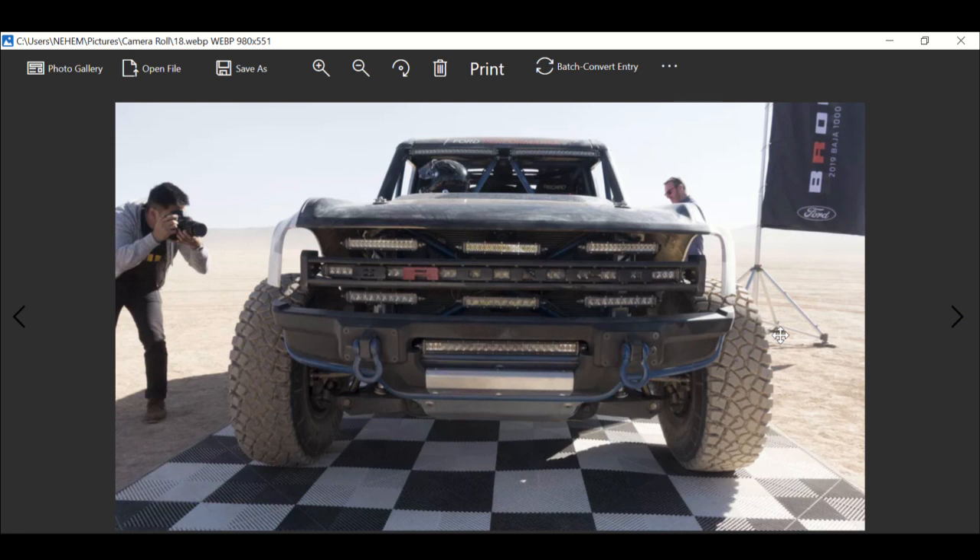Ford hasn't said much about the Bronco's cost — what we have is basically estimates. The two or four door configuration is going to be nice, and there's going to be a wide range of prices. Fully optioned, it'll probably reach up into the $70,000 range, like the Jeep Rubicon.